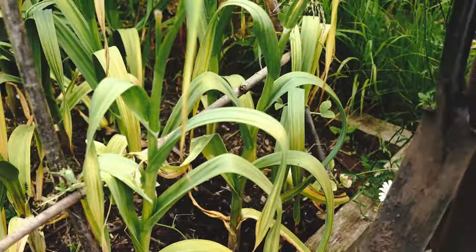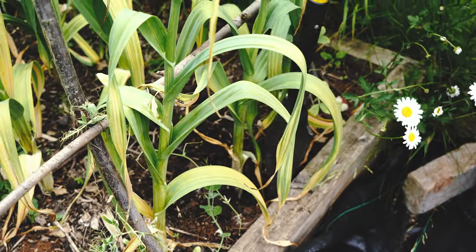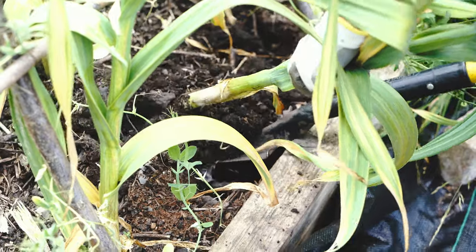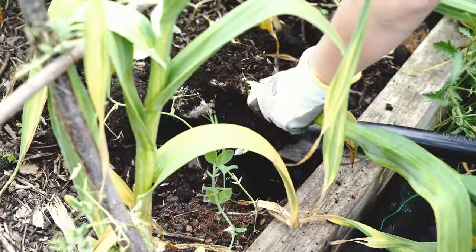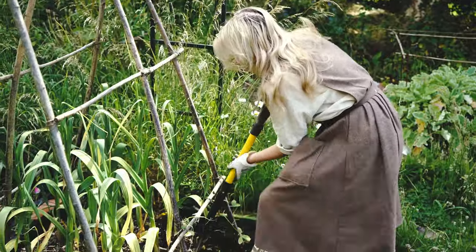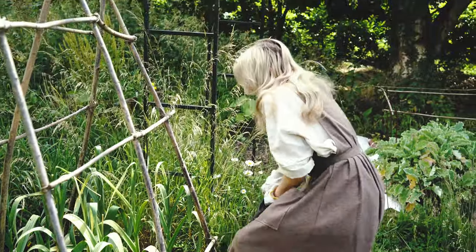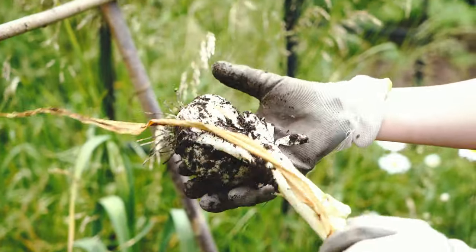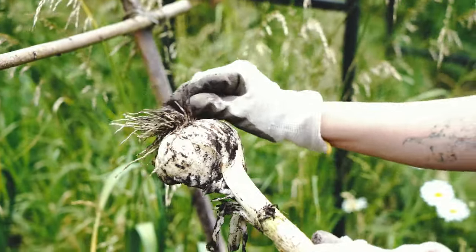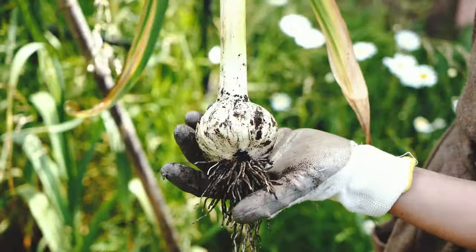The ground was a lot more compacted than I thought, so I'm going in with a spade and I've just got to be careful that I don't stab the bulb by accident. Wow, that's huge! I think I did stab that one slightly — I must have gone in too close to the bulb — but we'll know for next time and we can eat that one straight away. We'll eat this one straight away, which I believe is called green garlic, and then when you dry it it's just called garlic. That's an amazing size though.